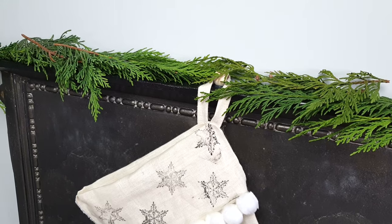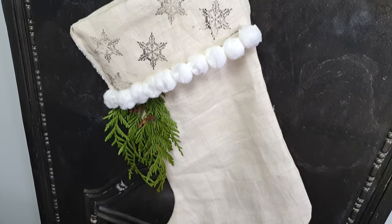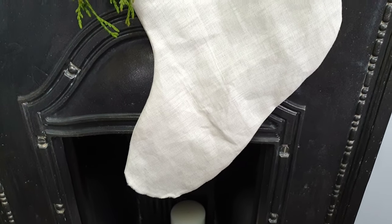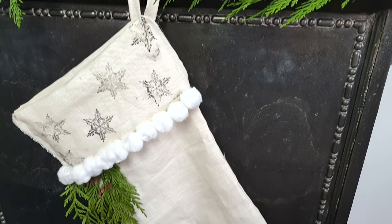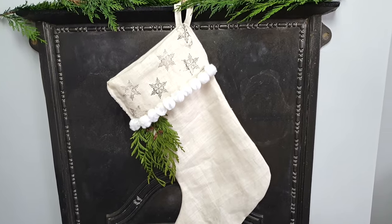So if you don't have a sewing machine, this easy stocking project is perfect. You can also use hot glue instead of fabric glue, and remove the fresh leaves once you decide to put your Christmas decorations away. If it gets dirty, a hand wash will be the best option.